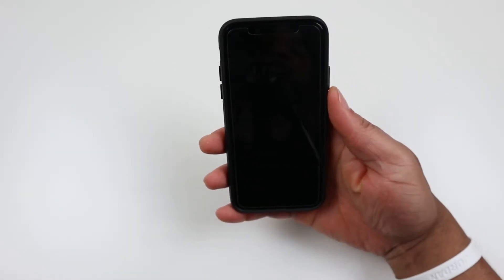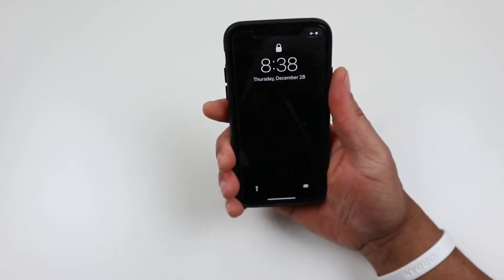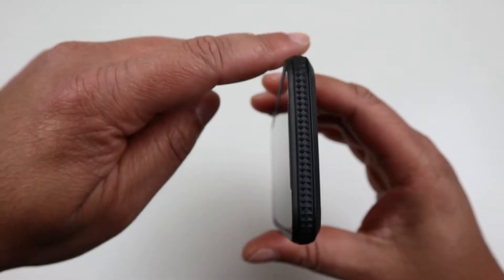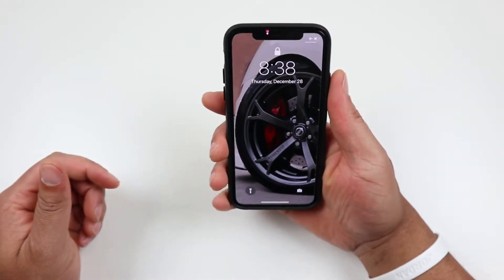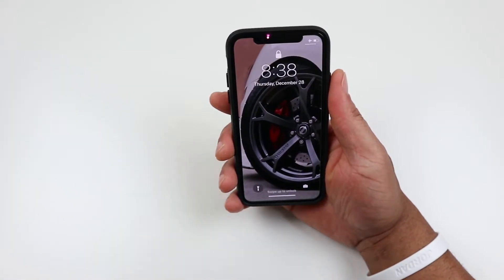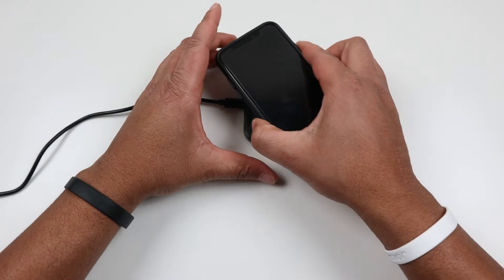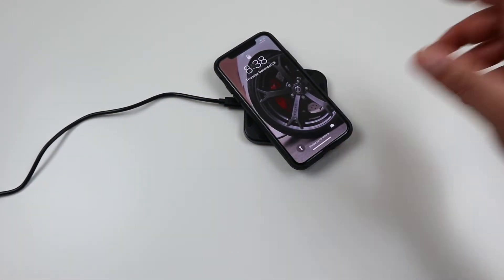How does it actually feel in your hand? It actually feels very good. It doesn't add a lot of bulk to the phone, and while it's in your hand it does not feel like it's going to come out — that's probably due to the rugged design, with all the texture bumps and different elements on the case. It feels very good in your hand, doesn't feel like it'll slip out, and it gives you very good grip.